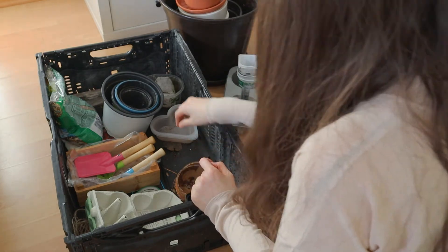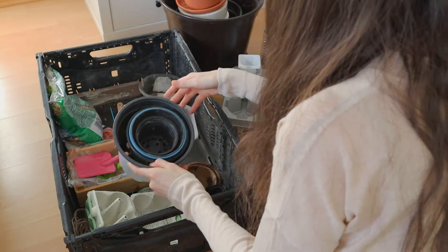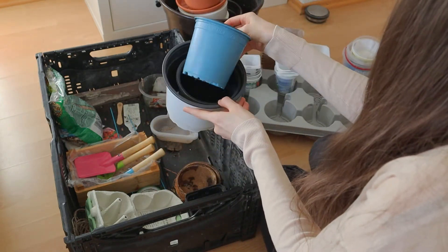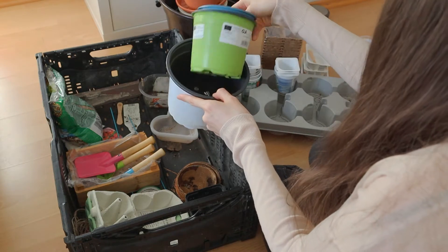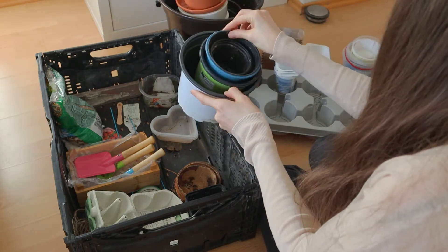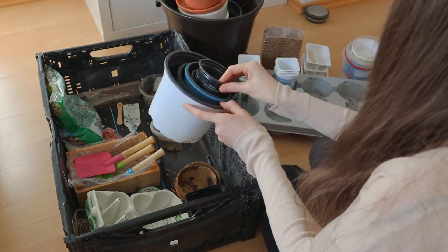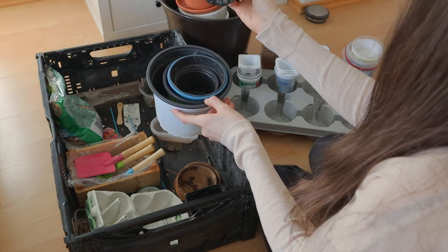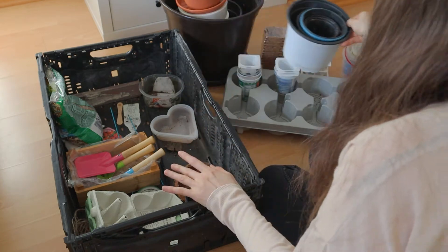So next thing that I have here are these plastic containers, which I got while I was buying plants for home. They're quite good because they have these holes at the bottom, which is very important for the excess of water to go out, so that it doesn't stay inside.